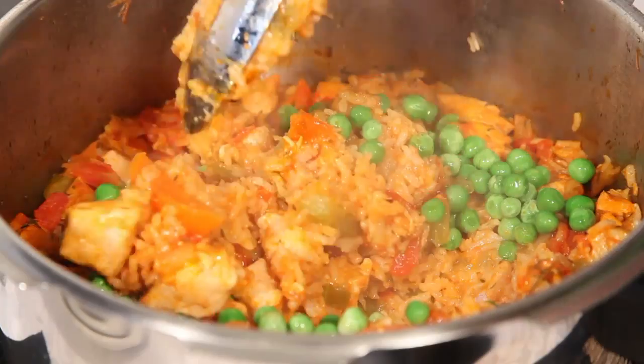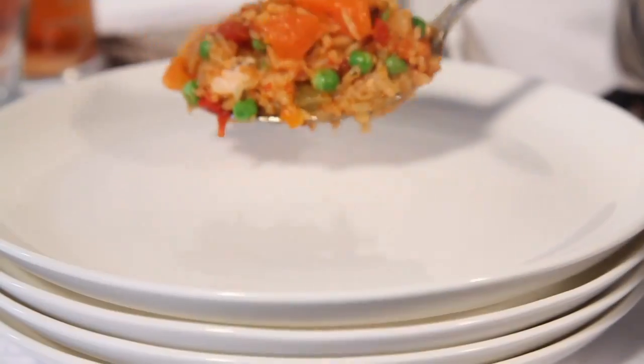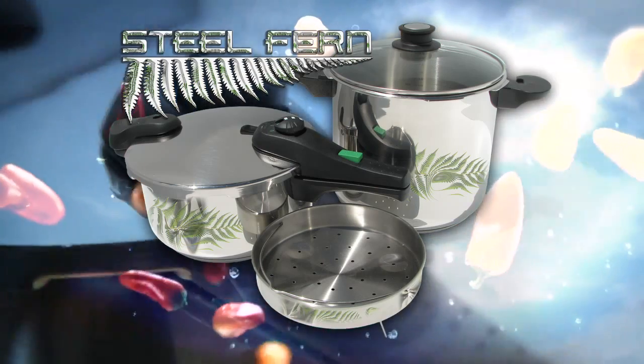With the lid off, gently heat for 2 to 3 minutes or until the peas have heated through. Make sure you check out the other Steelfern pressure cooker recipes for great healthy food cooked fast.